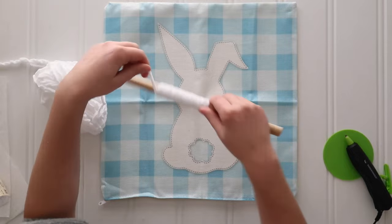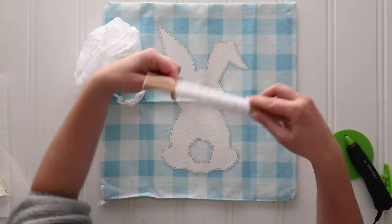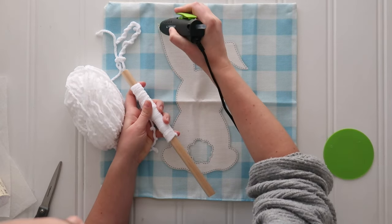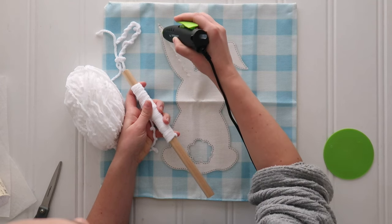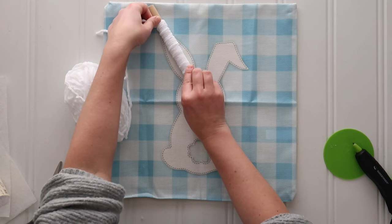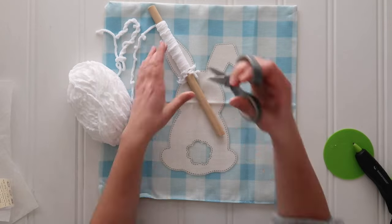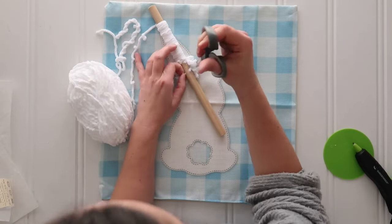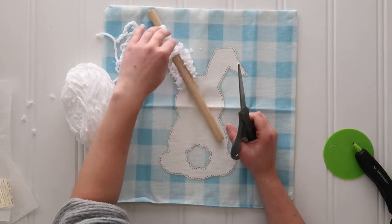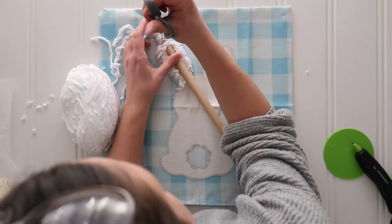My first couple tries I wrapped the yarn too tight around the dowel so it was tricky to cut off, but as the tutorial goes along it gets easier. Just add a thick line of hot glue and then you can slice right across the top of that yarn. Normally I try to make my tutorials as clean as possible and do a test run if I'm unsure, and that did not happen on this. I only bought one pillow cover, so you get to see how the sausage is made — I'm sorry about that.